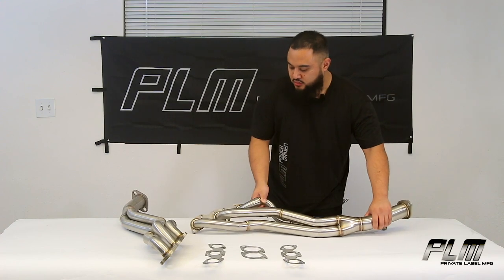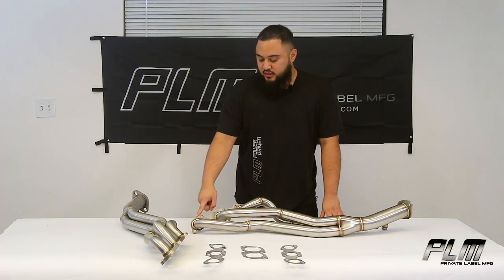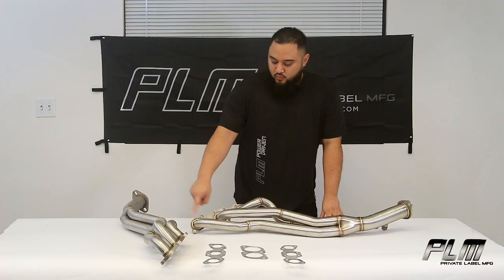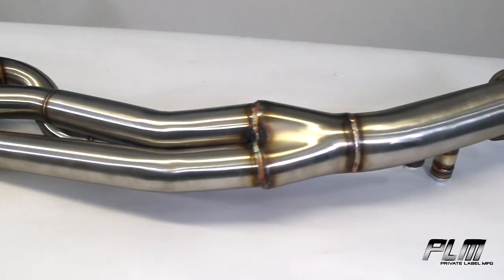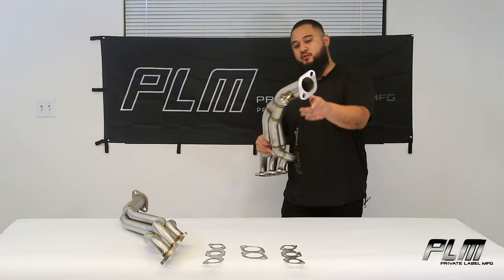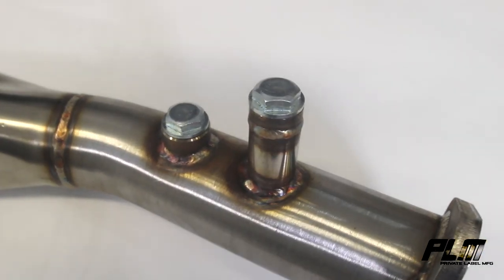It's going to be a 16 gauge stainless steel construction, three-to-one design, starting up top with a 3/8 inch thick flange, welded ports, hand-welded one and an eighth inch primaries that end in a two and a half inch collector, with slotted mounting points on the CNC cut flange and two O2 bungs.